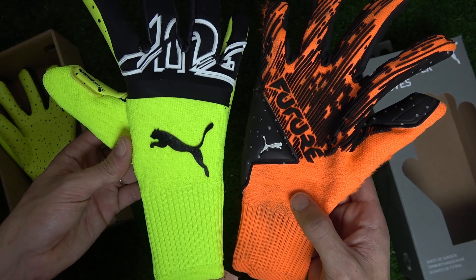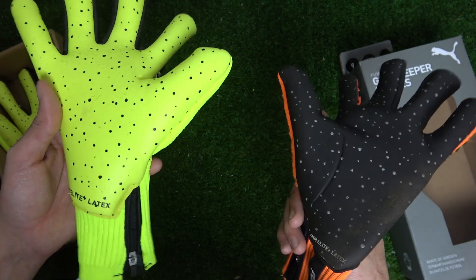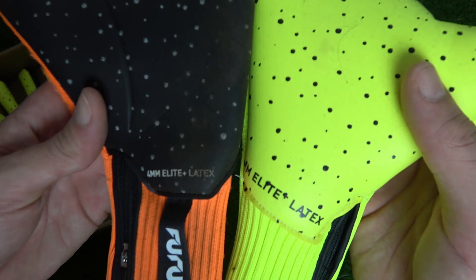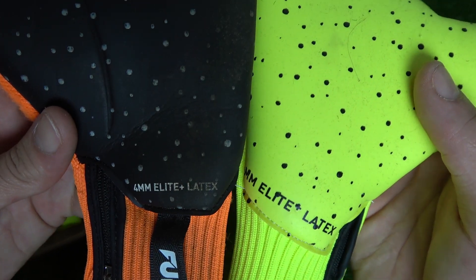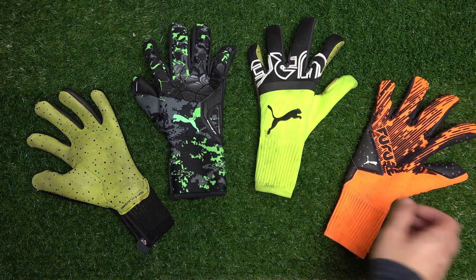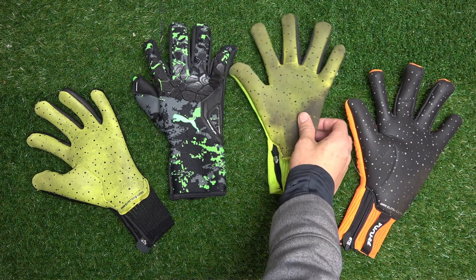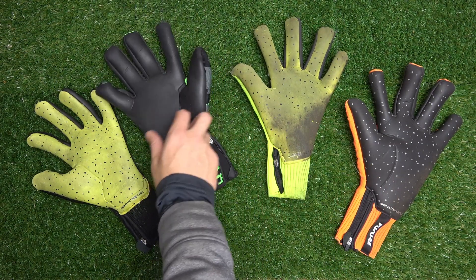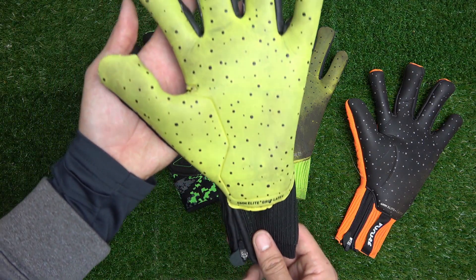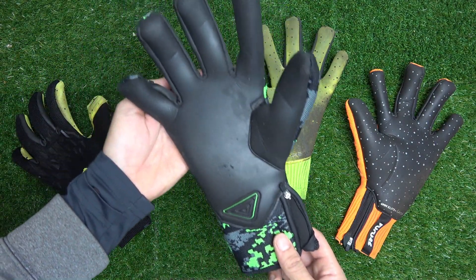The Puma Future Z is the best glove Puma has right now in 2021, but it's hardly their newest. Looking at past models like the Puma Future 19.1 or the Puma Future Grip 5.1, the differences are pretty small and at times hard to spot. That's because they are almost the same glove — short of a change in the plastic dripped onto the knuckles or a small palm wrap. All these gloves share a knitted backhand with the same zipper wrist insert and four millimeters of Elite Plus latex on their palms.